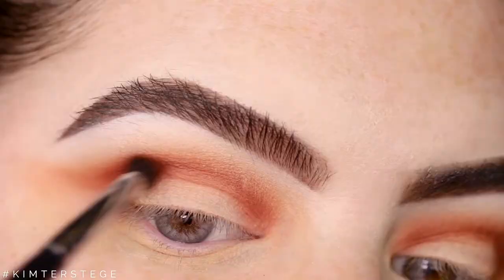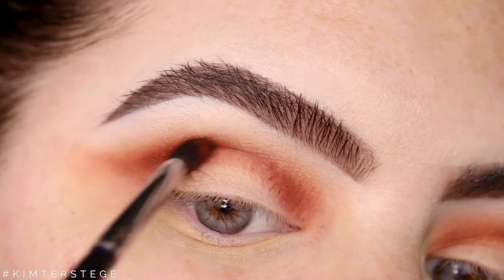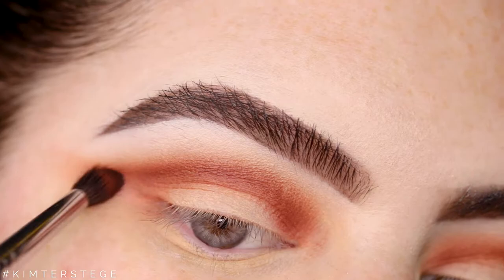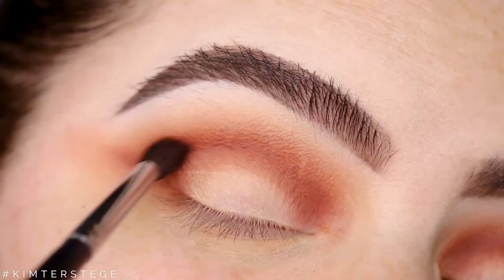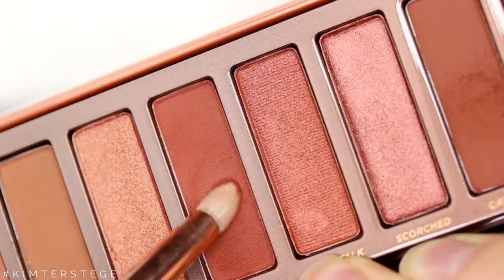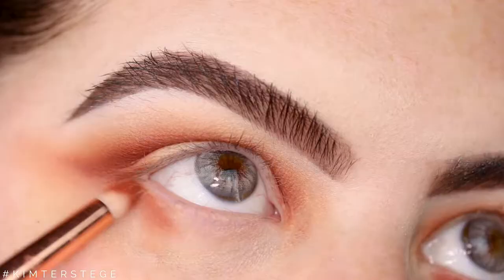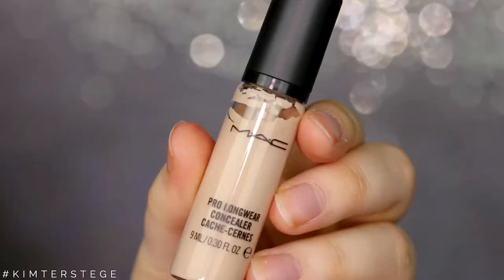I'm taking the shades Enfuego and Cayenne, and those two shades I'm going to apply more towards my own crease line just to deepen up the shade I already did. I'm just blending it in — I sped this up a little bit so you can really see what I'm doing. Now I'm taking the previous brush and blending it out with no extra product. I felt like I lost a little bit of intensity so I'm going back with Enfuego.